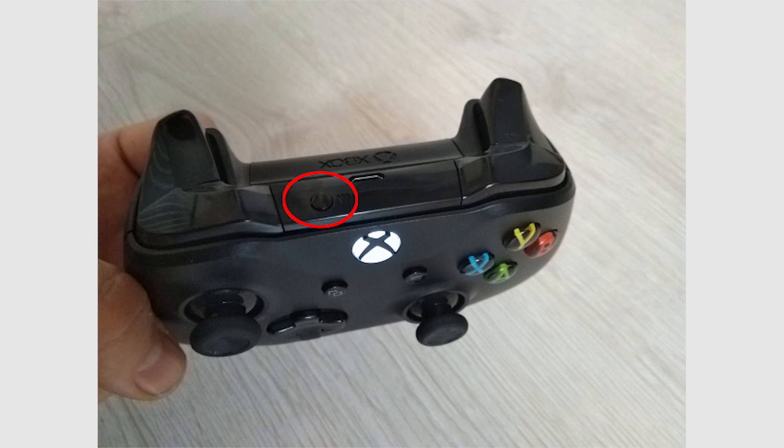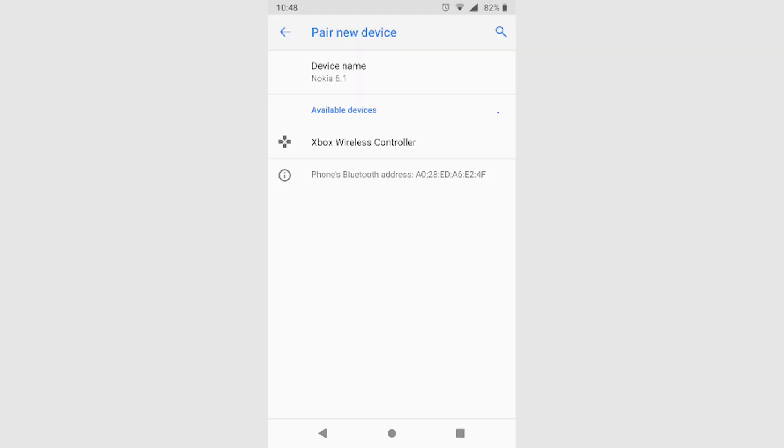Then hold the small black pairing button between the bumper buttons for about three seconds until the Xbox button starts flashing more rapidly. This means the controller's Bluetooth is scanning for devices to connect to. Back on the phone's Bluetooth pairing screen, Xbox wireless controller should appear as an option. Tap it and within seconds your phone should be paired with your controller.